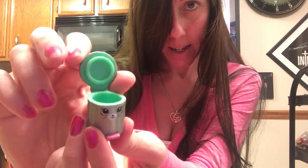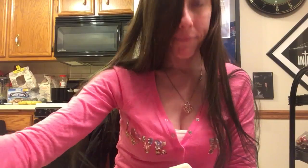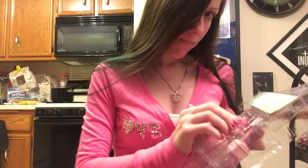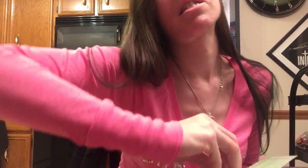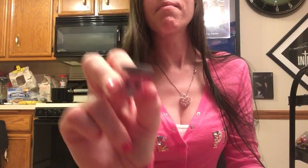A trash can. Oh my god, it opens! So we got a trash can. I dropped it, oops. It's like a trash can, look. A scale. Isn't it cute? It's pink, look.